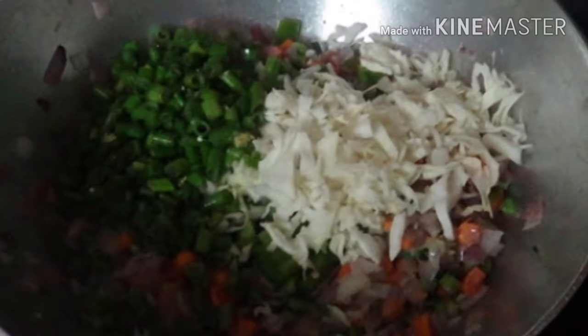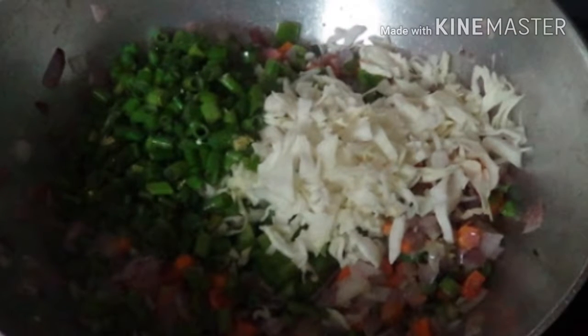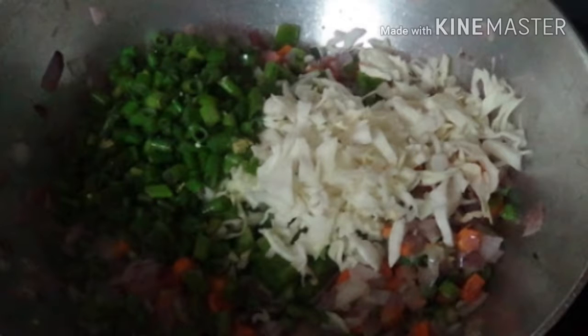In a wok or pan, add 1 tablespoon of ginger garlic paste. When the ginger garlic paste is ready, add all the vegetables. Now we have to sauté the veggies for 3-4 minutes.